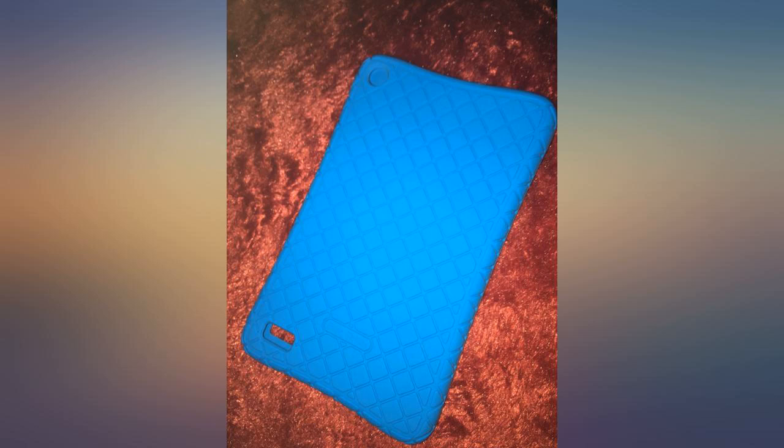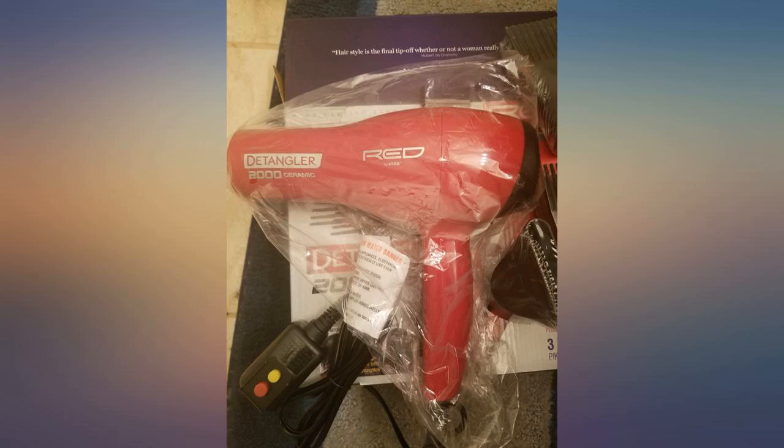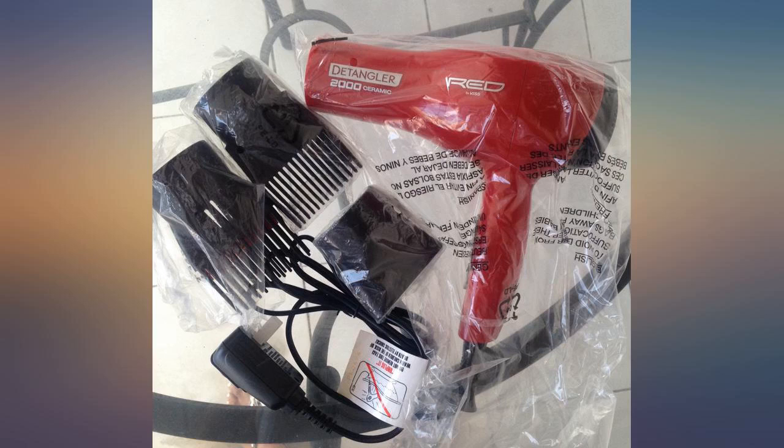This works great and the comb is wonderful. I have relaxed hair but my hair can still be thick at times, especially when my relaxer is wearing off. But the teeth in the comb still do not break and it heats up really well. I can dry my hair quickly.